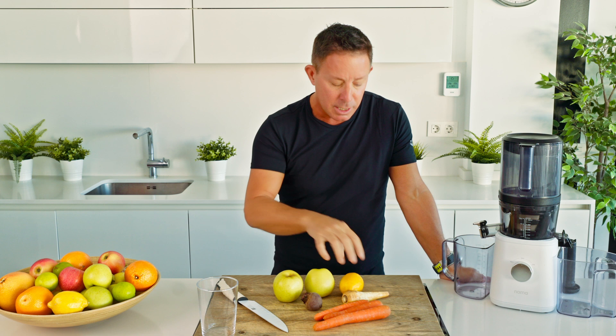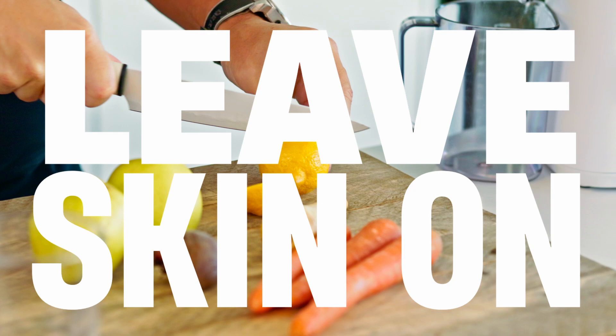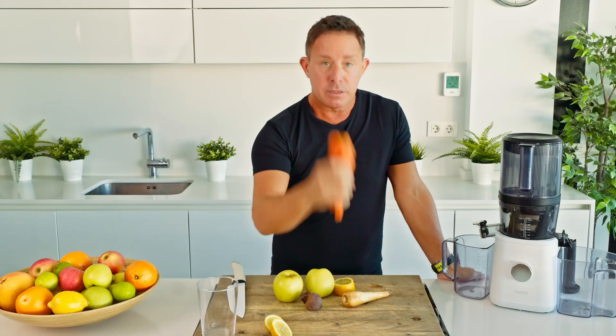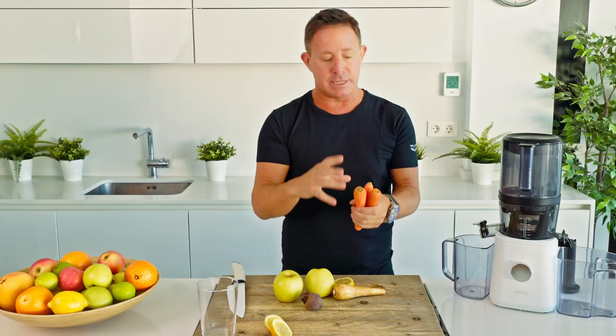We're going to have about a quarter of a lemon and we're going to use the whole thing. What we are going to do though is leave the skin on — wax free where possible if you can. We've got a parsnip — random ingredients but rich in potassium and magnesium, which is always good — and then we've got the eyesight king of course, we've got carrots. Pro-vitamin A. It says two carrots but they're normally chunkier; these are relatively small.